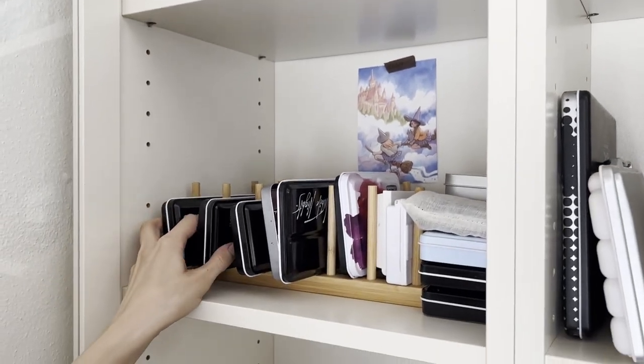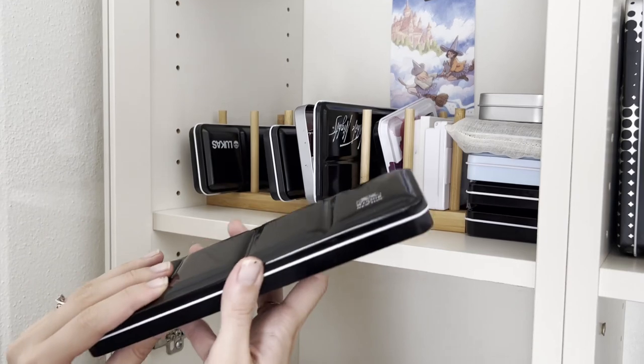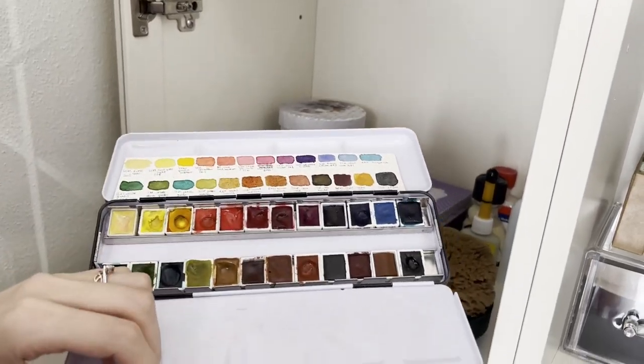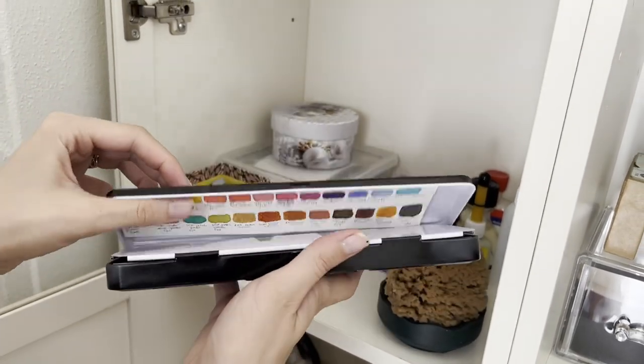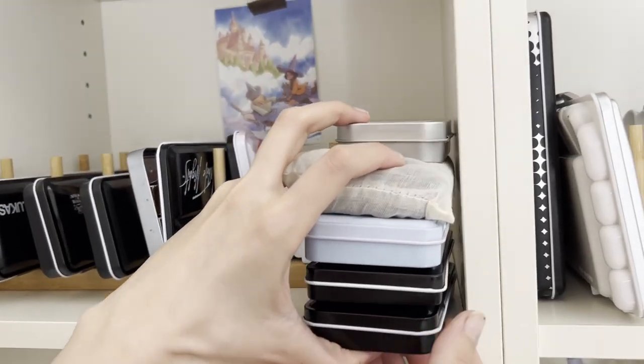Here are all my watercolor paint sets. I put the bigger ones in this bamboo dish rack, which I paid about 4 euros on AliExpress, while the smaller ones are stacked on the side. Before having this holder, all the sets were on the same shelf, but every time I wanted to take one of them, the others risked falling down.